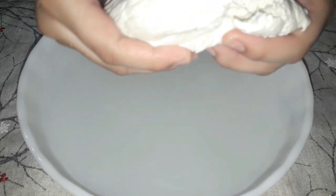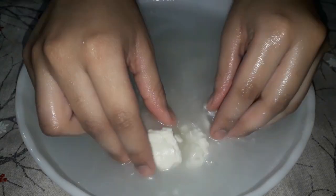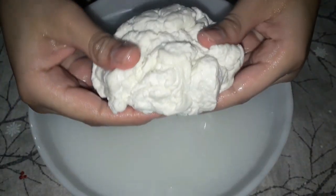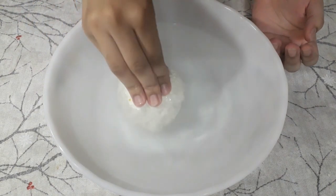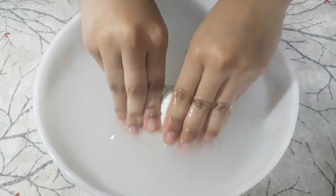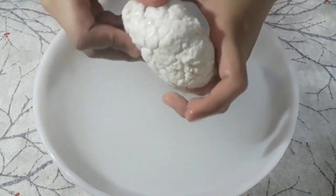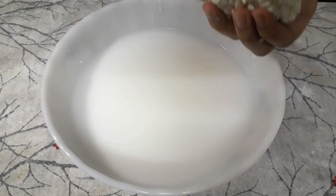The next step involves hot water. We have prepared hot water and kept it ready. I've already put a bit of water on it. Now I will start adding the cheese to the hot water. You can use mozzarella in pizza and you can use it as a stretching thing. Now we have to remove it from the water using a strainer.